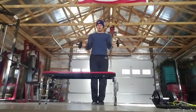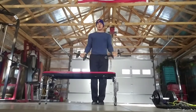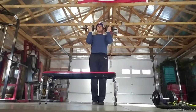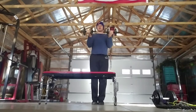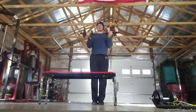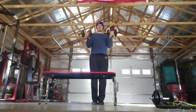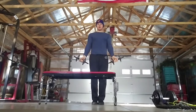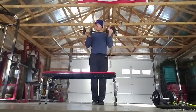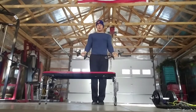One, two, three, four, five, six — and go ahead and bring it all the way up, now halfway down. One, two, three, four, five, six, seven. All the way down and all the way up. One, two, three, four, five, six, seven.